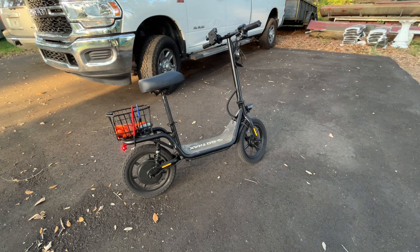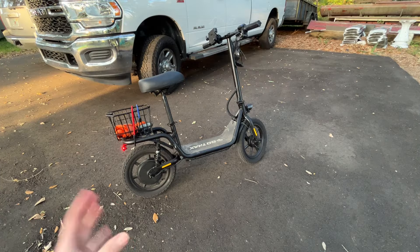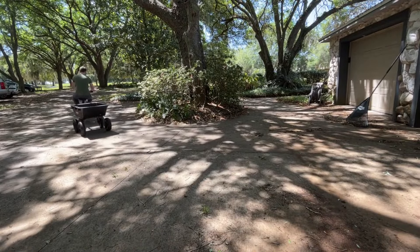Hey, what's going on guys? Indy here with Ultimate Tour Reviews and this is my GoTrax e-scooter. This thing's pretty sweet. I did a video on this thing already doing some towing just for fun, and I will say it's been an overall awesome little scooter.